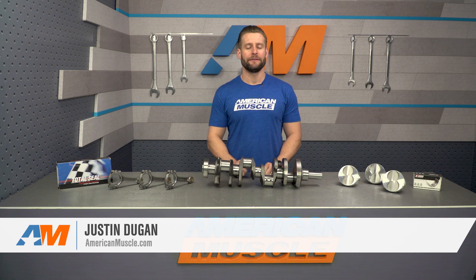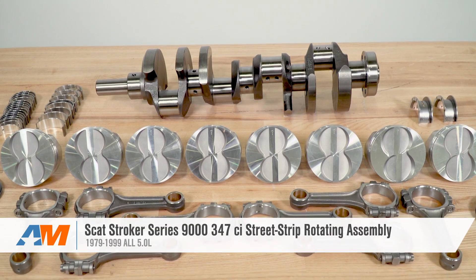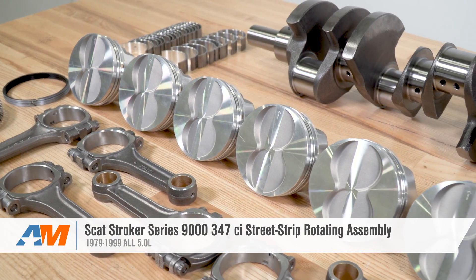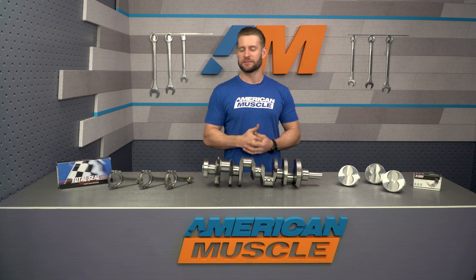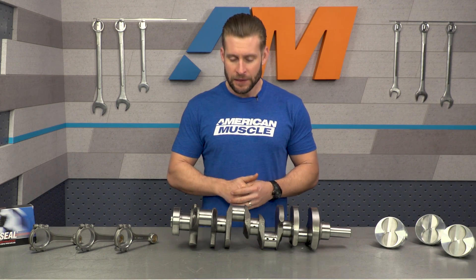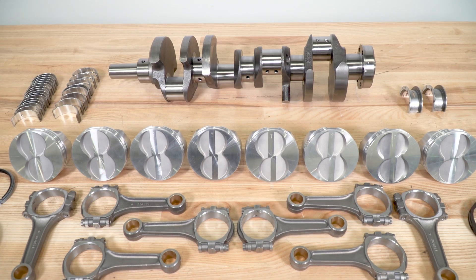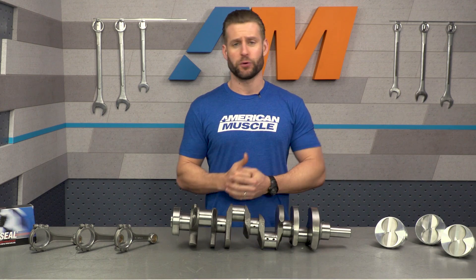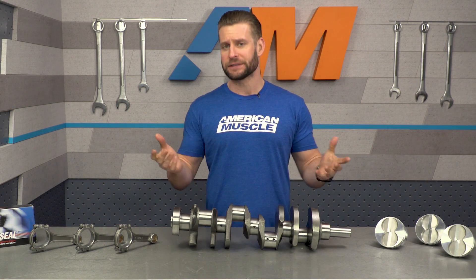The SCAT Stroker Kit featured in this video should appeal to all pushrod five-liter owners looking for a relatively affordable turnkey kit to increase the displacement in your 302 to 347 cubic inches. This kit is centered around the SCAT 9000 series cast crankshaft, which according to the company is rated up to 500 horsepower, making it a great choice for any naturally aspirated, forced induction, or nitrous application.